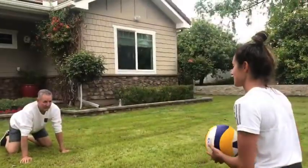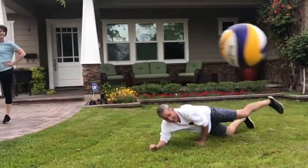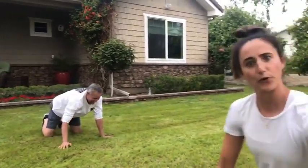Let's do this. Where are we going? That way. Oh! Okay!